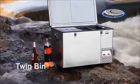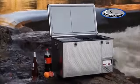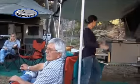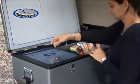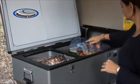The Twin Bin, using a combination of the legendary Classic range design and the space-saver Weekender range design, was created with 90 litres of fridge-freezer capacity for all family needs.